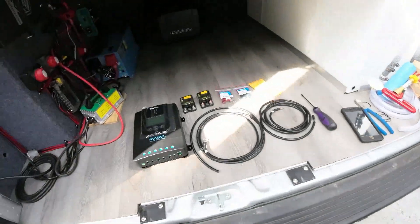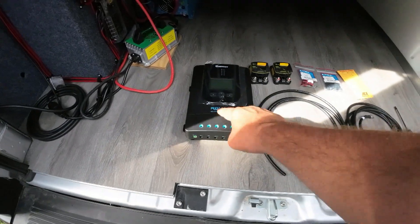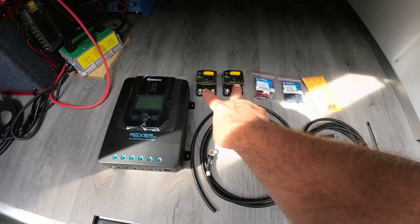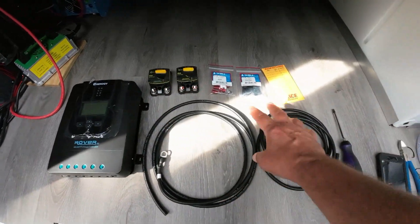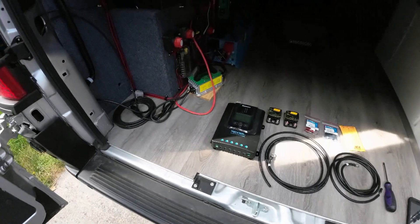Today we're going to install the controller for the solar panels and some fuses. We're going to get that hooked up to the battery and hooked up to the solar panels and hopefully get a little bit of charge. What we have is a Renogy 40 amp MPPT charge controller, a couple of 40 amp fuses, and some fittings and wires for the install.